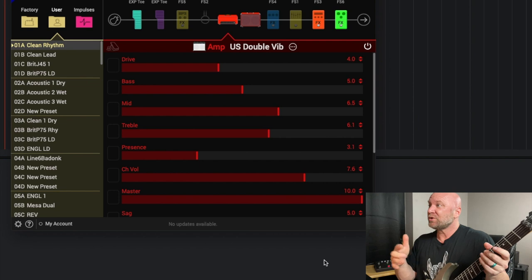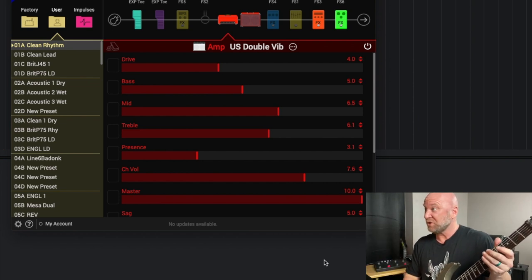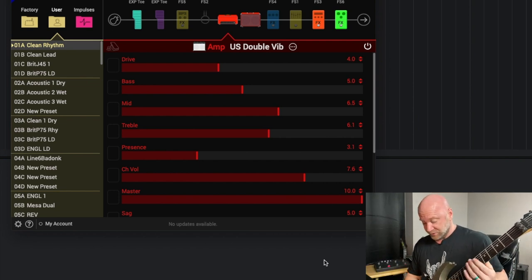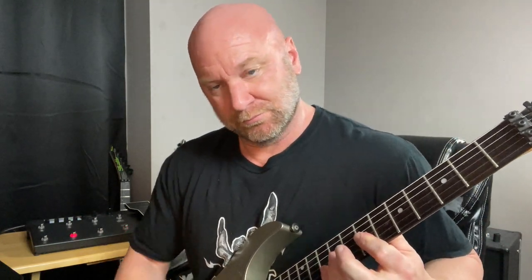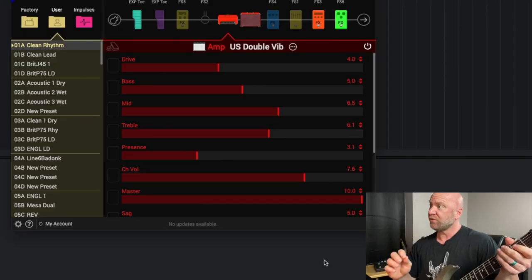This is the US Double Vib, which is obviously based on the Fender Dual Reverb amp. It's going to sound like this. [plays guitar] Very nice, clean tone there.